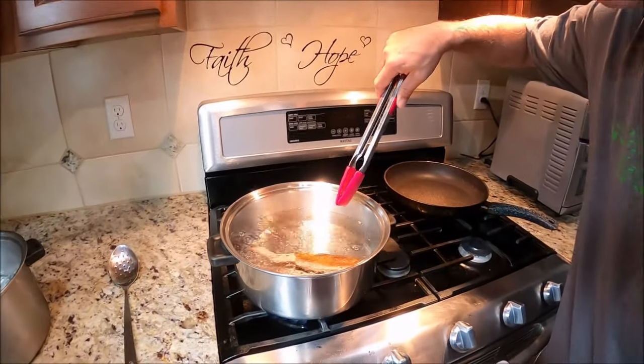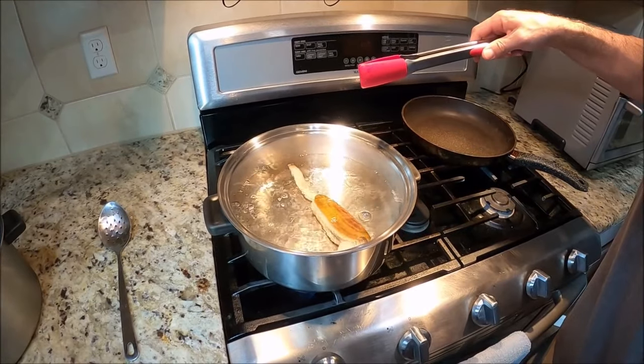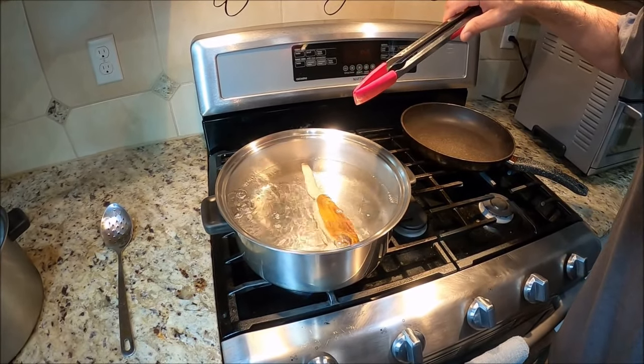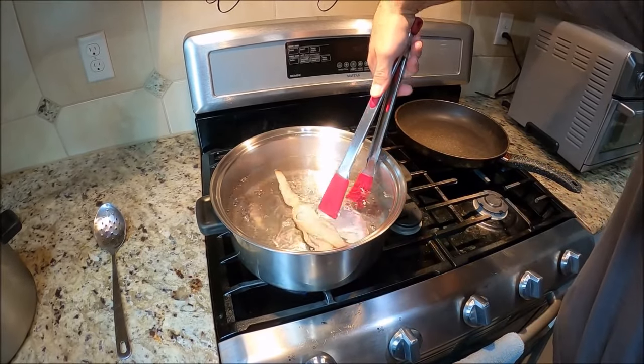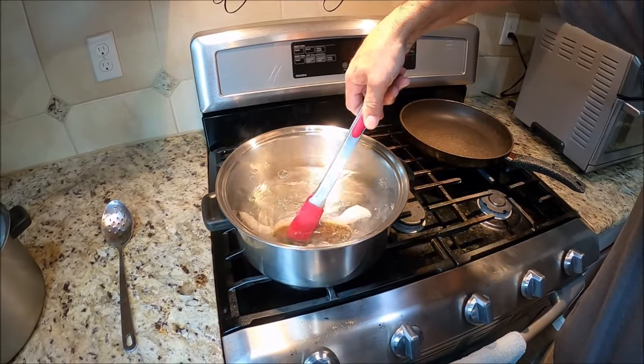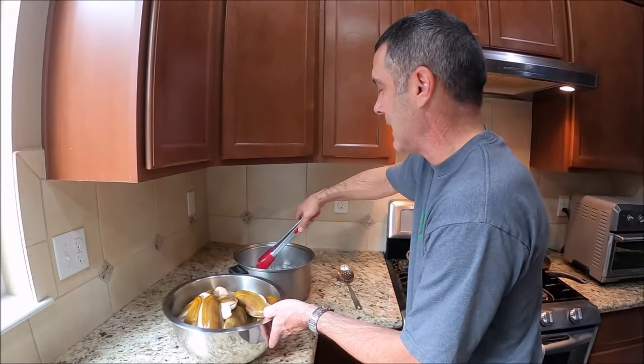You're gonna watch and all of a sudden the shell is gonna pop open here in a second. When that shell pops open, that means that clam is done and it's ready — see that right there? Now this clam is done. I'm taking it out of the boiling water and sticking it into the ice.